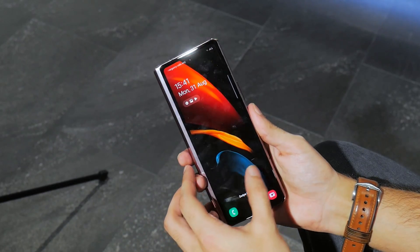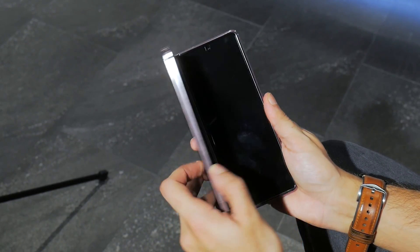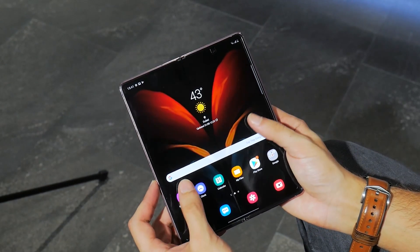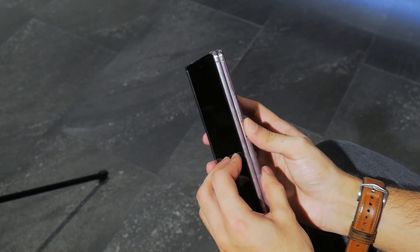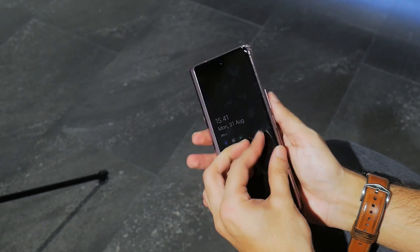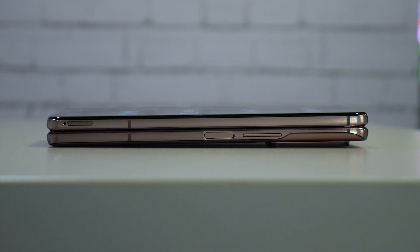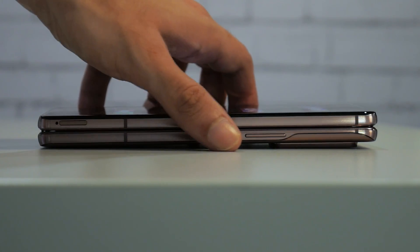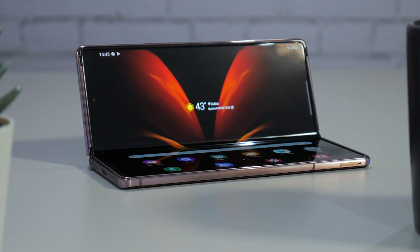There's a remarkable sturdiness to this year's Fold 2, something that felt a bit lacking with the original Fold, especially when opening and closing the device. The hinge is Samsung's third generation, and overall you're looking at a 13.8mm thickness when closed, 6mm when opened, and a 282g weight, which is fairly manageable for a phone like this.